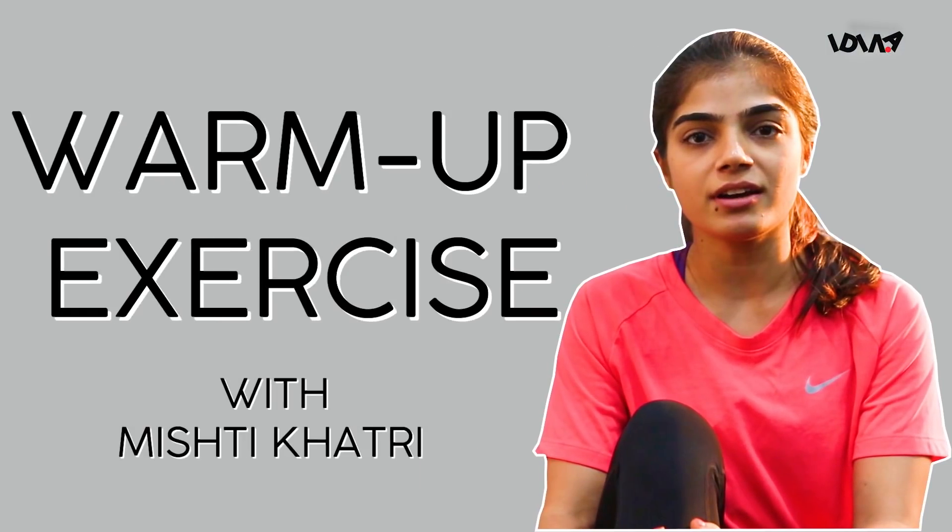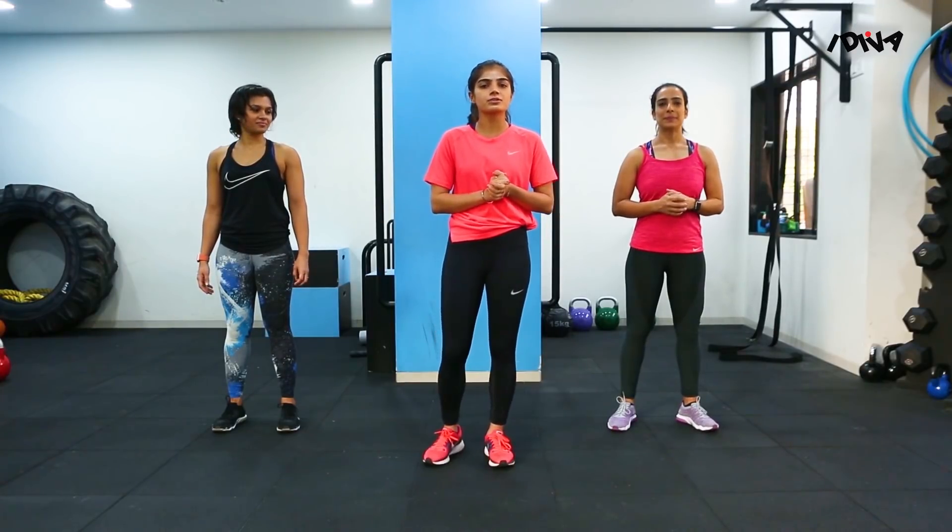Hi, my name is Mishti Khatri. I'm an ACSM Certified Trainer. I'm going to take you through some basic warm-up drills that we can do either before your run, before any weightlifting workout, or just to get your heart rate up.